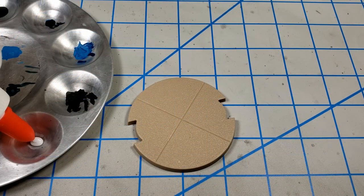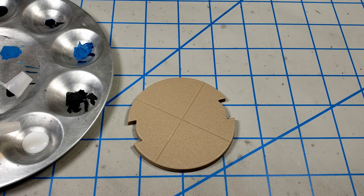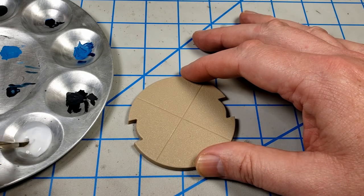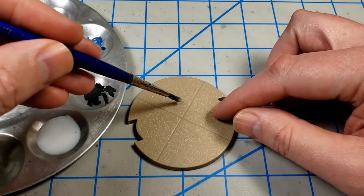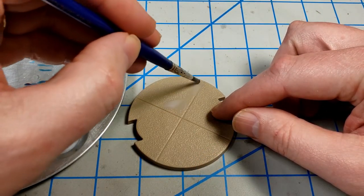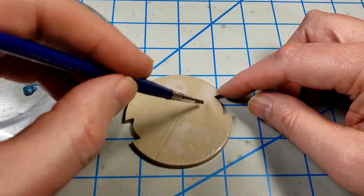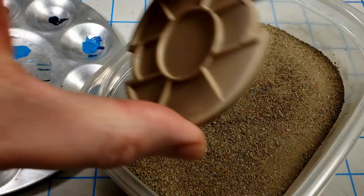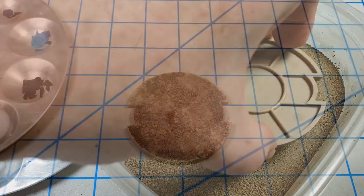I needed to get the basic materials added to the base. So I started with just some plain white glue, and then I thinned it with about an equal amount of water. Using an old brush, I just stirred it together, got it nice and thin and began applying it to the base. I didn't really try and be neat about it. I just slopped it on there because I wanted to fully cover the base. And once it was fully covered, I just dropped it right down into some dirt. That's dirt from my backyard — I just sifted it and baked it to make sure it was good and clean.